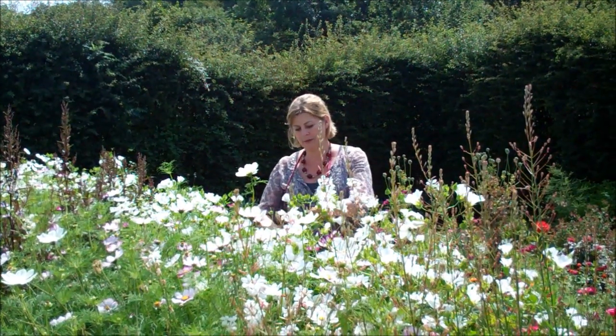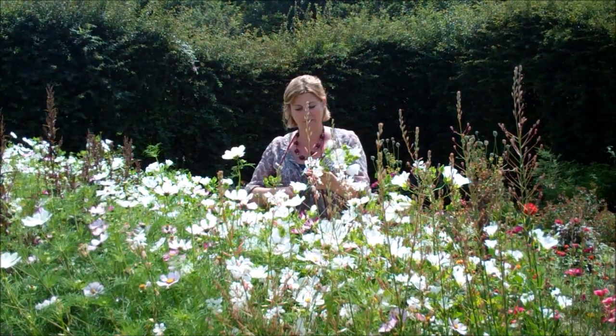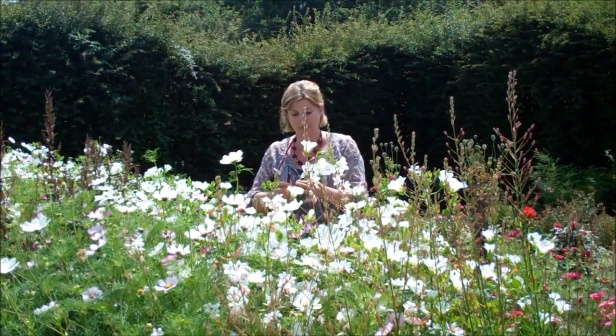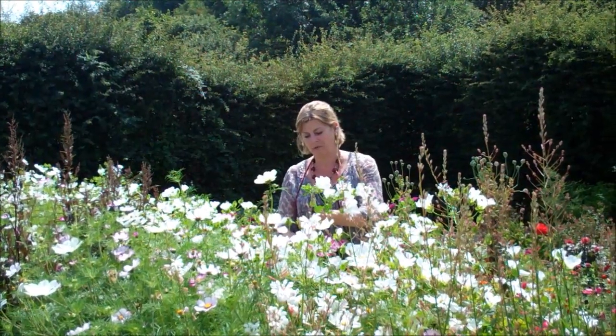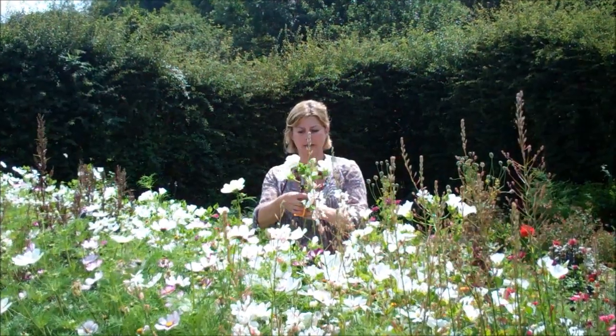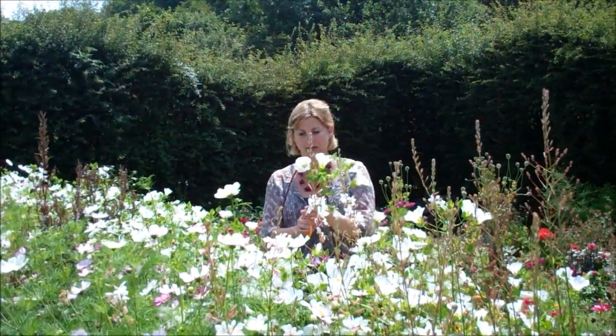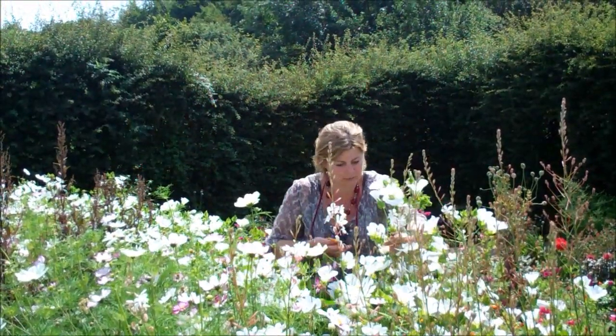I'm going to make a bridal little posy that could either go as a table center for a wedding or could even perhaps be the actual bridal posy. And I'm going to start with my sort of scaffolding, my skeleton — I'm going to pick the beautiful white Malope called Malope Trifida Alba, just three or four stems of that to start me off.